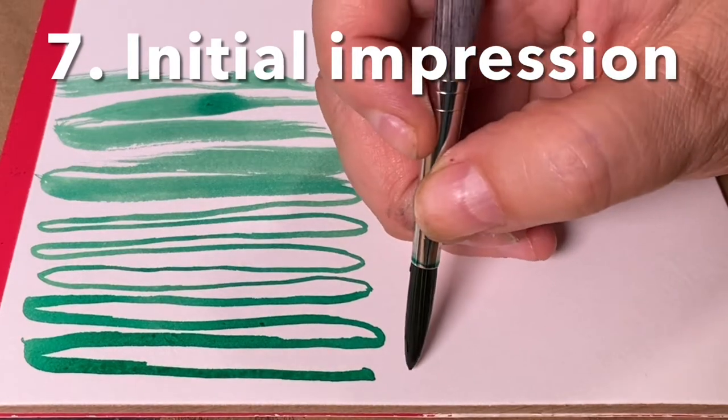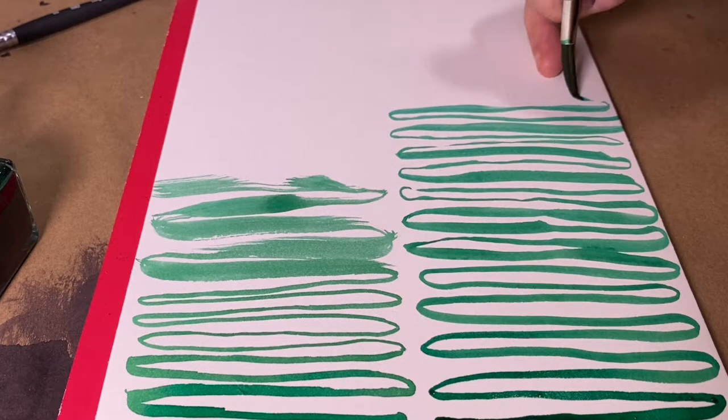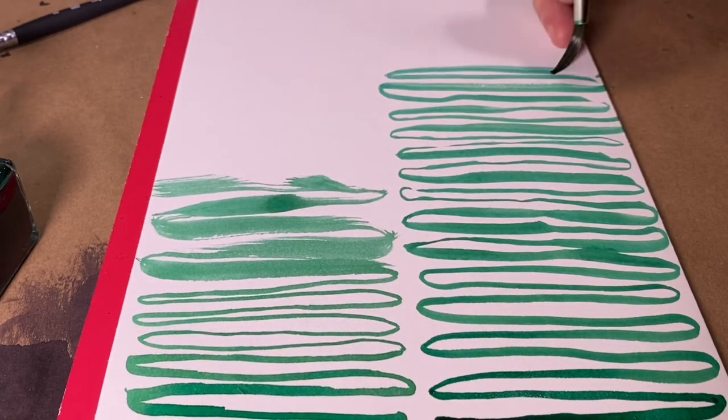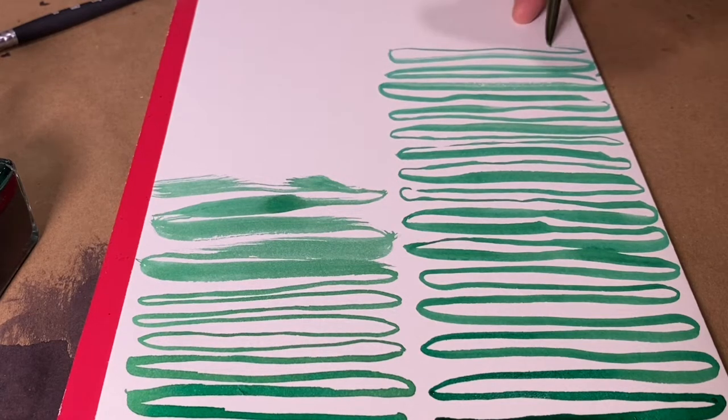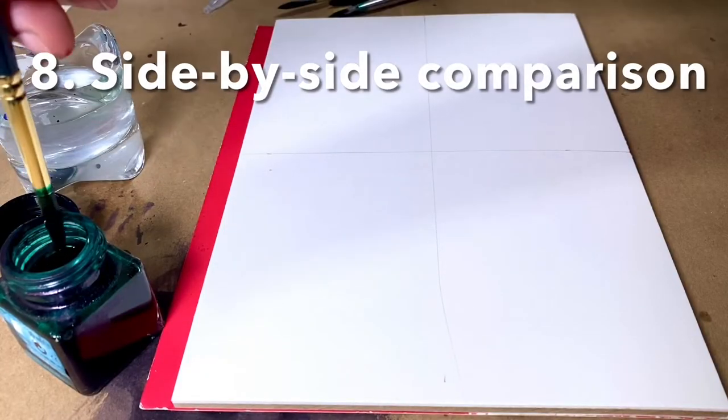Now let's look at that Colineo brush. It's a synthetic Kolinsky, and boy does it travel. This whole series of lines was done with one dip of the brush into a liquid watercolor, and it kept coming to a fine point. In fact, the fine point was easier to control as the brush got drier.